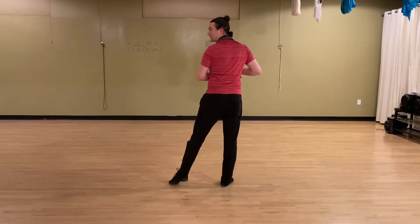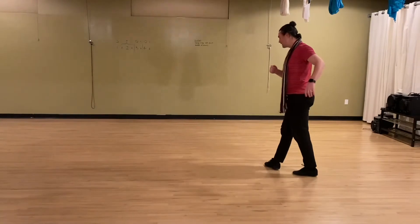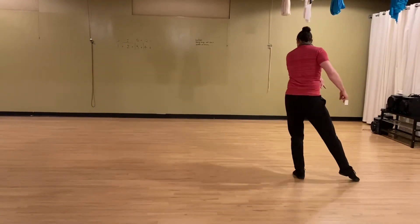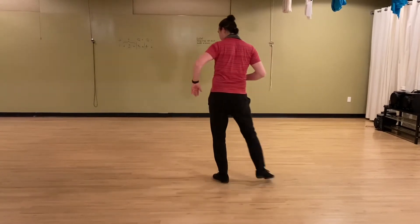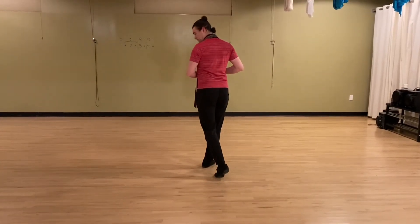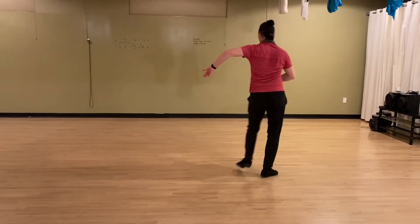Now we're going to go into a little ronde sequence. We're going to go forward, side, back, and we're going to ronde the right foot, and then we're going to step back, side, forward. That goes quick, quick, slow, quick, quick, slow.